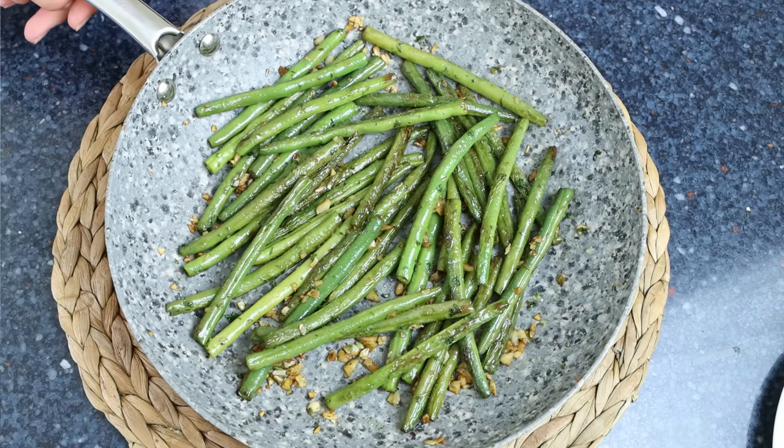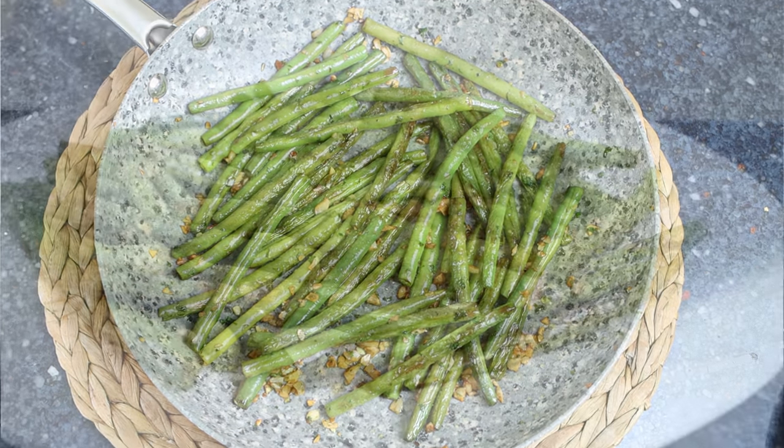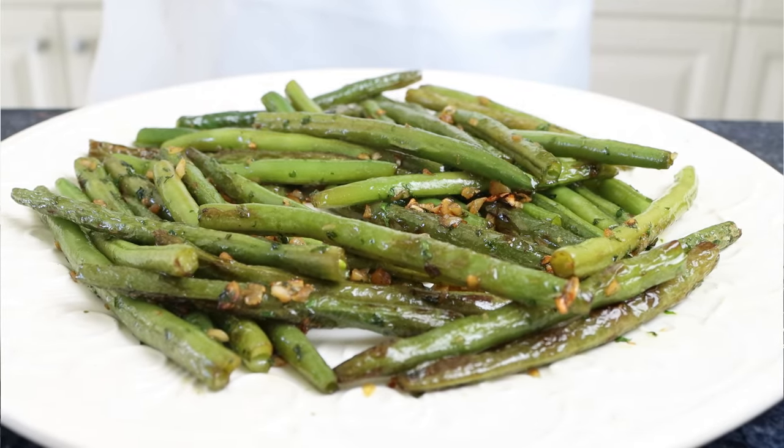One of the best things about cooking is using seasonal ingredients — when an ingredient is in season it's at its peak flavor, and it's what takes dishes to the next level. Today we're going to grab the almighty green bean, which happens to be in season right now, and make Spanish garlic green beans, known in Spain as judías verdes al ajillo. This recipe is very easy to make, uses just a couple of ingredients, and is all done in about 20 minutes.